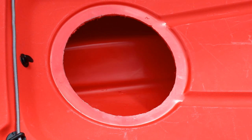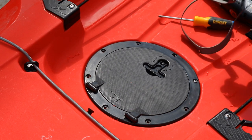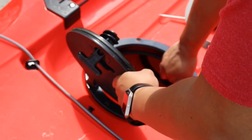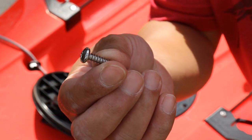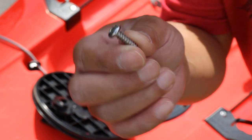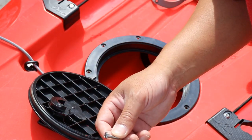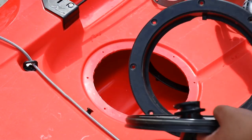Now I'm going to put the hatch back in, drill out the holes, and screw everything in. Now that I've got the holes drilled, I'm going to take the hatch back out and put the gasket on. The screws I'm using are number 10 stainless steel screws, three quarter inch long — that's what it said on Hobie's website for the circle hatch. I tested it and it works well.